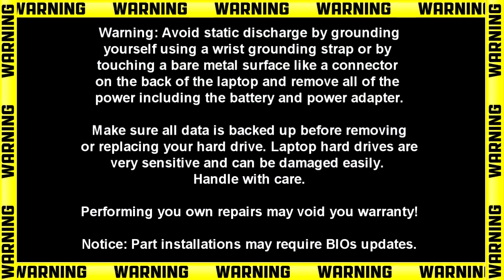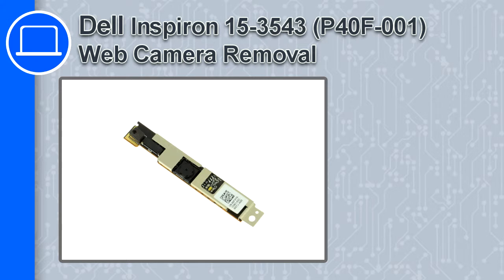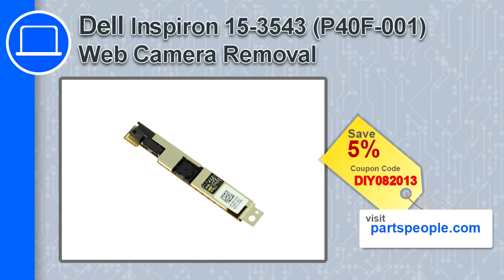Hey, how's it going? This is Ricardo, and in this video I'll show you how to remove the web camera from a Dell Inspiron 15 version 3543. If you're looking for parts for this laptop, go to our website and use this coupon for a 5% off discount.